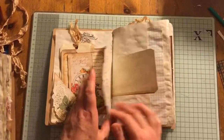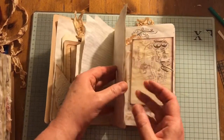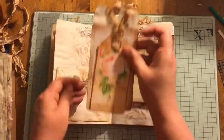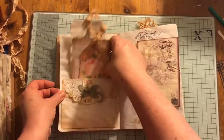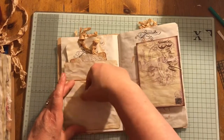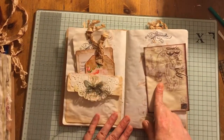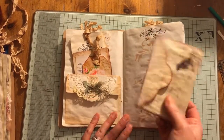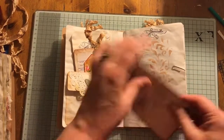This flips up — there are tags, lots of half pages and stuff to journal on. I'm really having to do these journals quickly because I don't have a lot of time at the moment. This is actually a pocket. I think this is from Artie Mays — it's an envelope, and inside the envelope there's just some coffee-dyed paper that you can journal on.